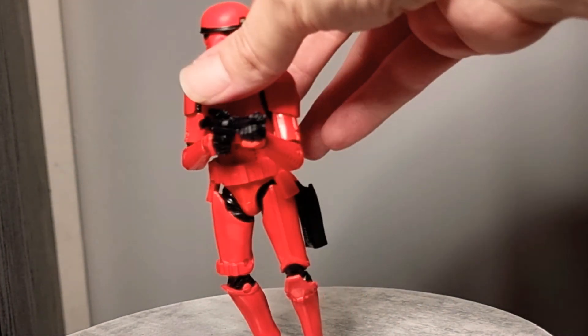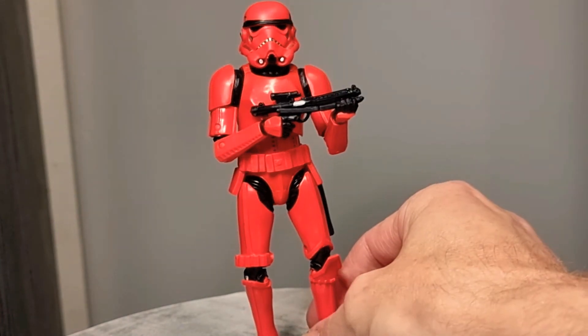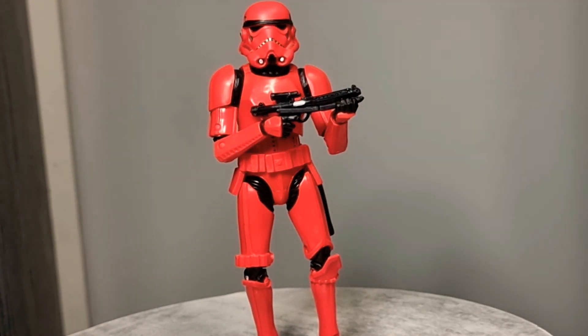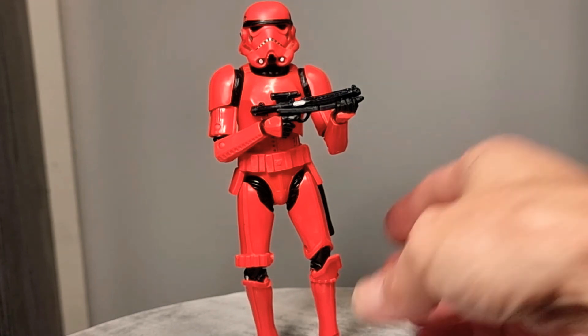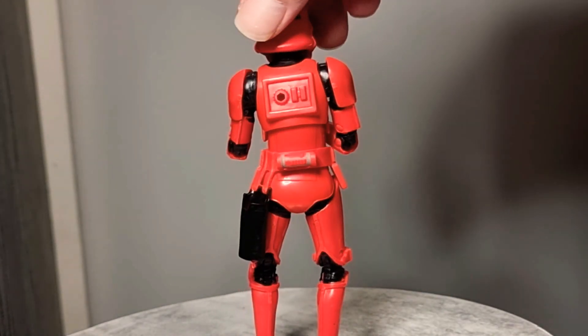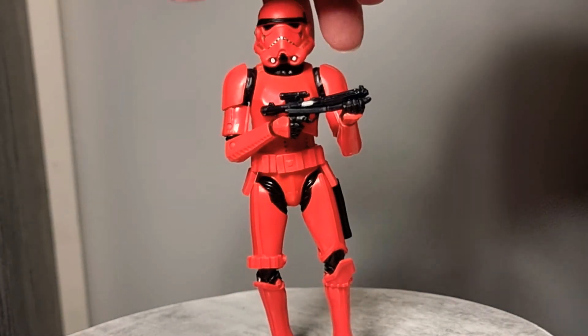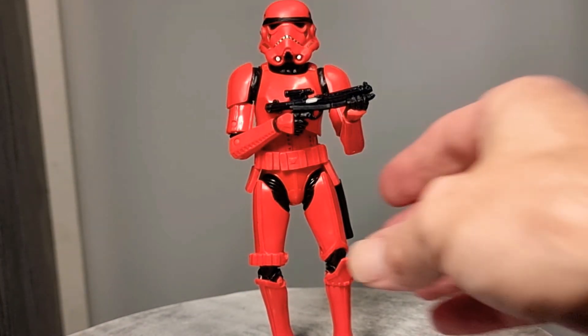This is the fourth of the four pack, and I believe he's a Crimson Stormtrooper. The red armor is designed to handle high temperatures. That's what this guy's doing. He's the old mold, but a pretty good looking figure either way. Happy to have it in my collection — that red is just awesome, love it.